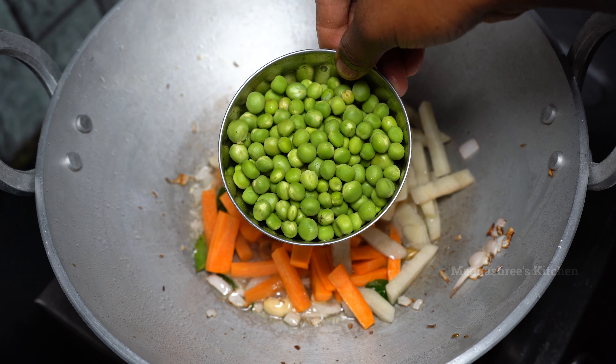This is hot. I will cut the carrot in a medium size. I will mix it on low to medium flame. Let's fry the vegetables for 4 to 5 minutes.